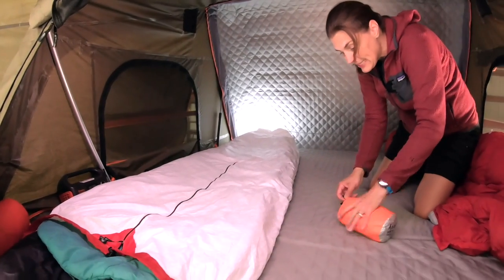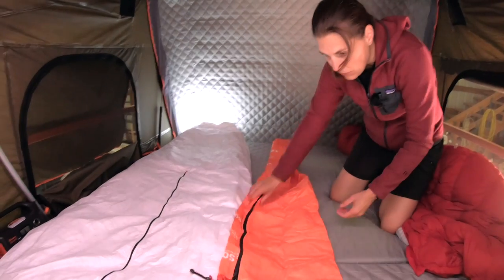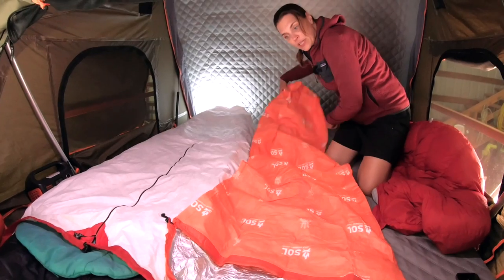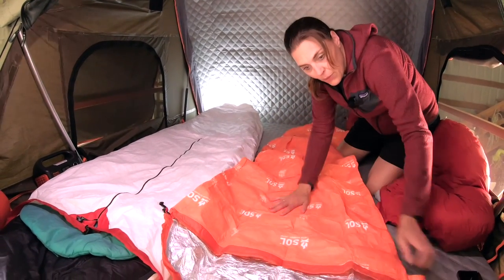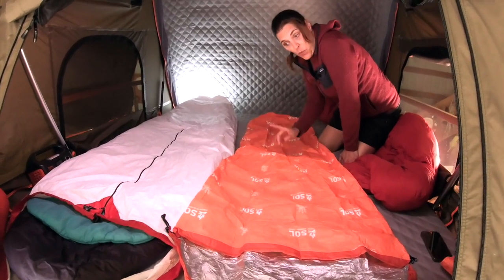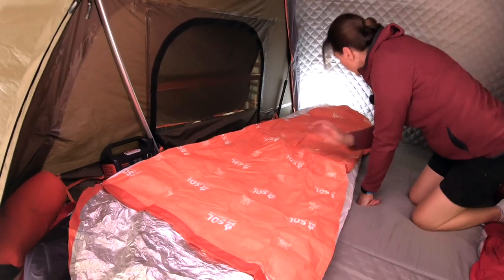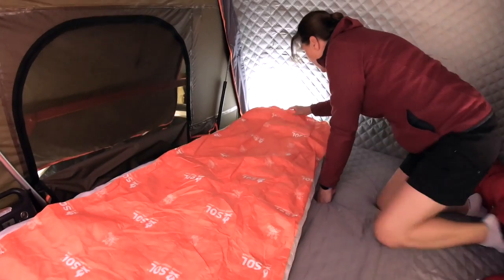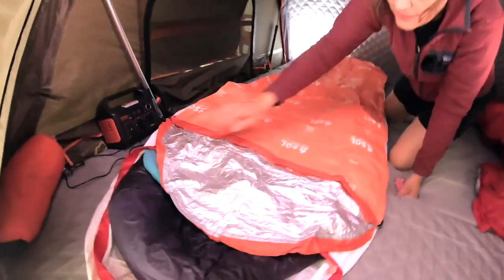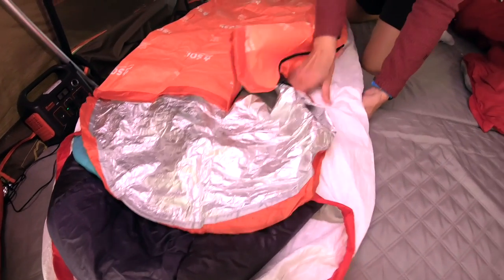Let's open this up and see the comparison in size. The benefit of the orange bivy is that it's bright orange, so if you're in a situation where you need rescue, people would probably spot the orange much more easily than the white. The orange one actually looks smaller, which I was surprised about especially since it weighs more. Laying them side by side, the orange one is quite a lot smaller than the Tyvek — it's pretty narrow where the Tyvek has a lot of give.